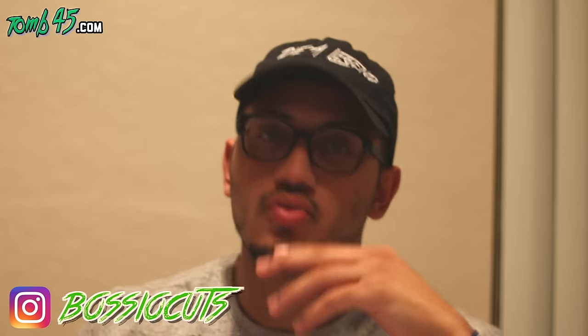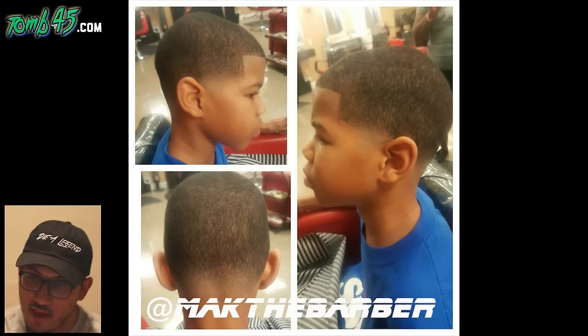Your haircuts, my feedback, number 11. You guys know the routine — submit your photos at basiofeedback@gmail.com, or go to my Instagram at basio cuts, hit email, and send me your photos that way. Watermark it if you want a shout out, like this photo shows — at mac the barber. Nonetheless, let's go ahead and get started.